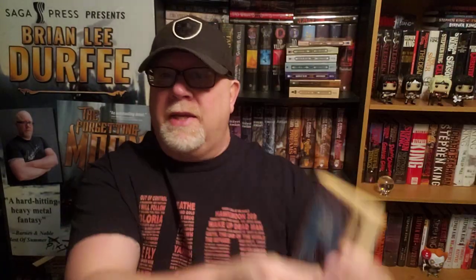There's a map inside, which is another thing we can talk about. Every fantasy novel needs a map, so I appreciate that.